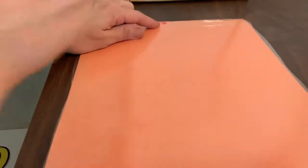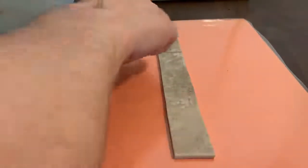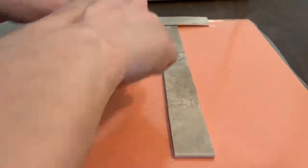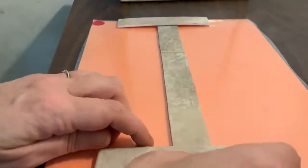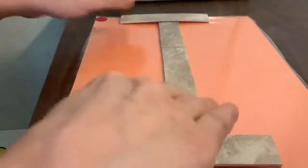Now I am going to start in the center. Big line down, go back to the top, cross it with a little line, go to the bottom, cross it with another little line. What letter did we make? Good job — it's the letter I.